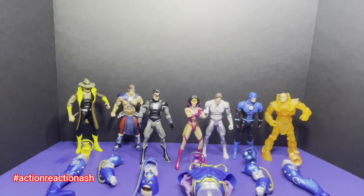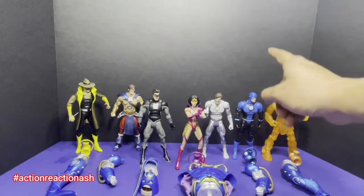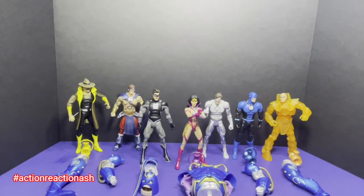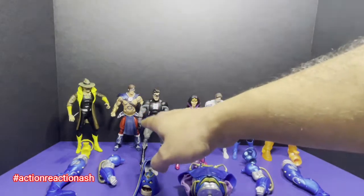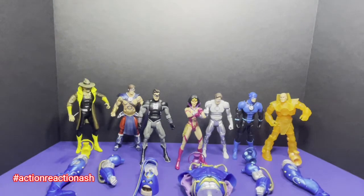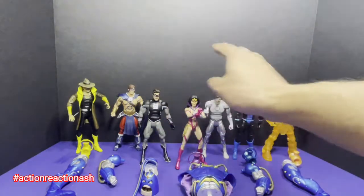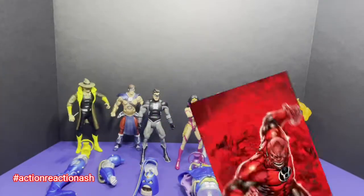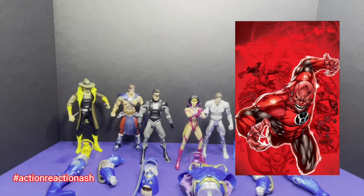The only problem I have is there is no Red Lantern or Green Lantern in this wave. We have an Orange Lantern, a Violet Lantern, a Blue Lantern, an Indigo Lantern, and a Yellow Lantern — so we're effectively missing a Green Lantern and a Red Lantern. I'm cool with the idea of a Black Lantern Hal Jordan and a White Lantern Hal Jordan, but I would have been happier if one variant had been a Green Lantern, and if they'd included the Red Lantern leader Atrocitus.